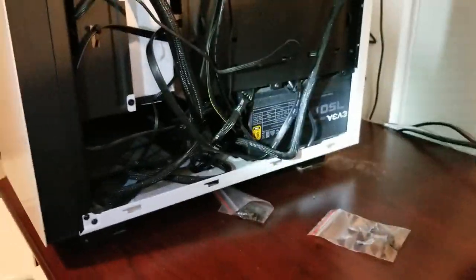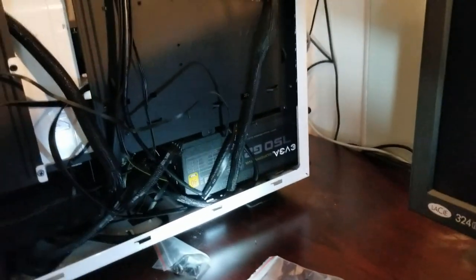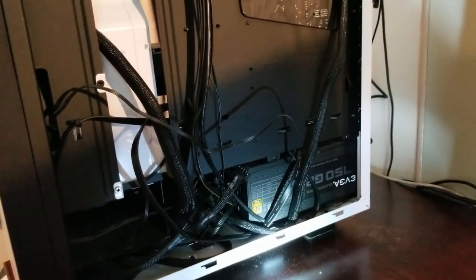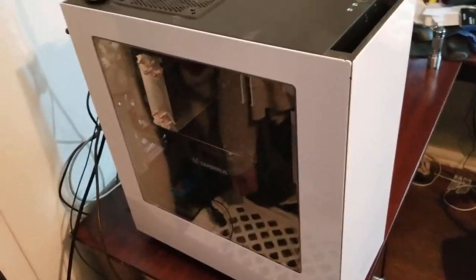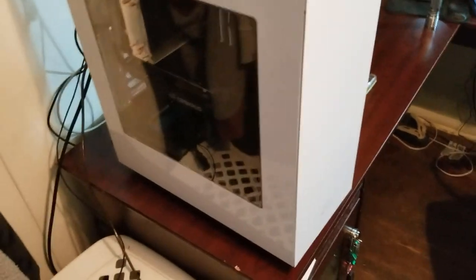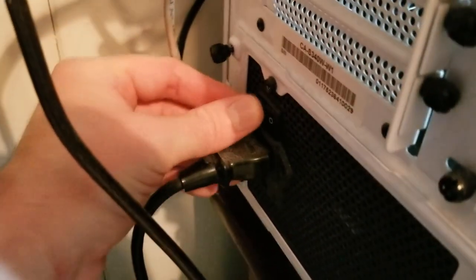All that's left now is to tuck these cords back, put the panels back on, and see if it worked. We've got the back panel on, now let's get the front panel back on. I'm going to reposition the computer, plug everything back in, turn the power supply unit back on, turn on the computer, and see if I'm going to be a very sad person or not.